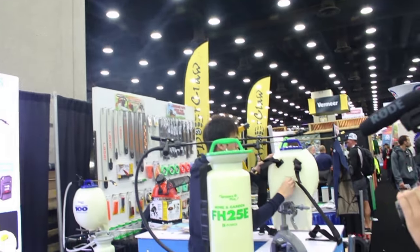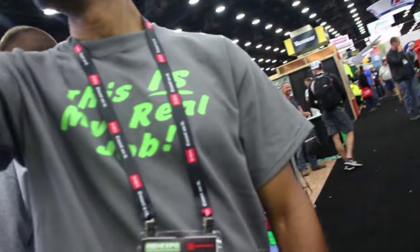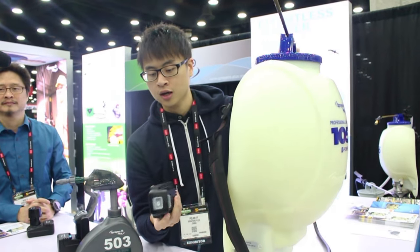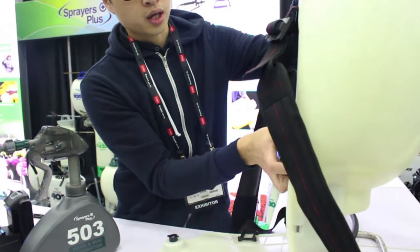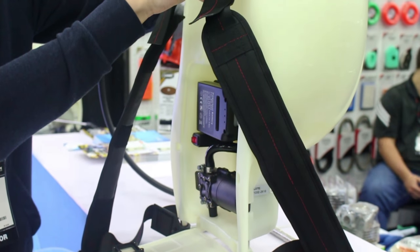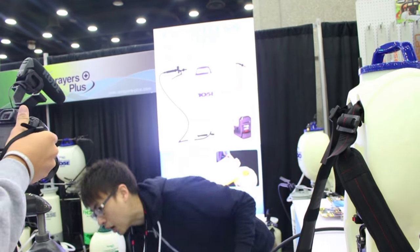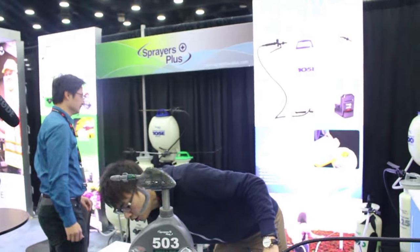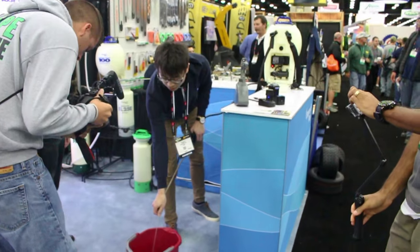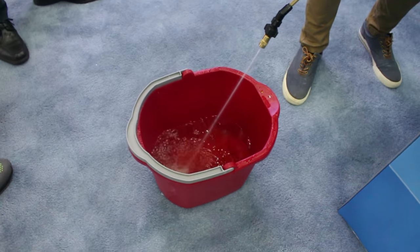This is the lithium-ion one — the 105E. It comes with 20-volt lithium batteries, which will give you about almost 3 hours of usage, or you can empty about 9 to 10 tanks of 4 gallons. It gives you 35 PSI in terms of spray power. You can go up to about 40 feet. Consistent power for a few hours.